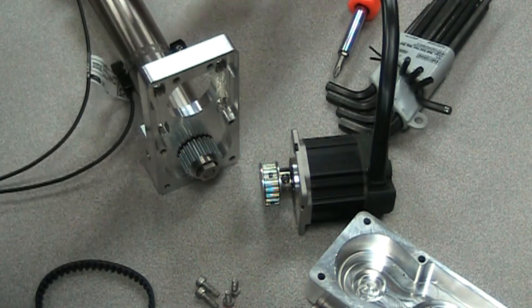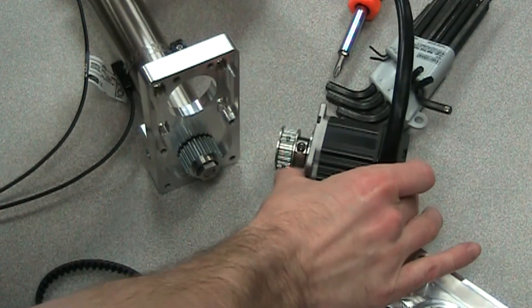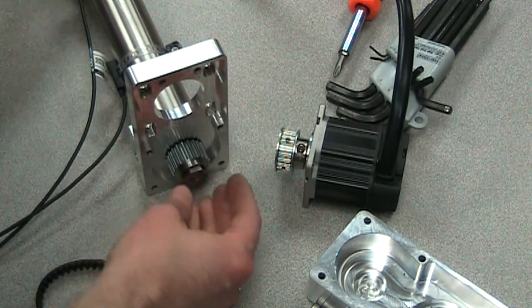Hello, my name is Joel and I'm going to demonstrate how to mount a 23 frame servo motor onto the ERD-15 with a reverse parallel RP mount. This is a one-to-one ratio.